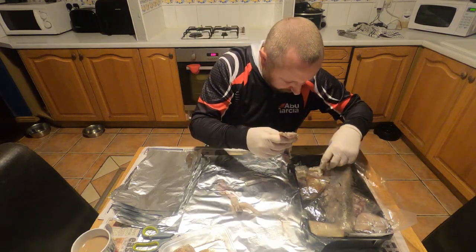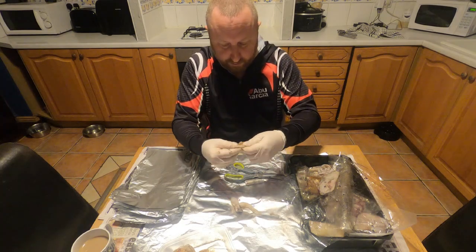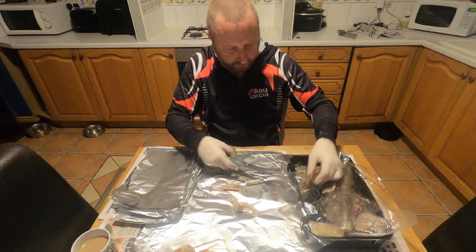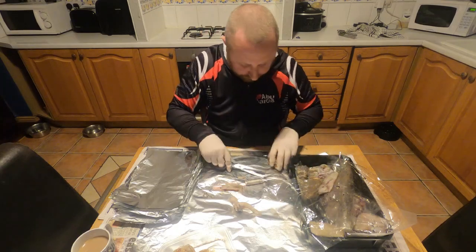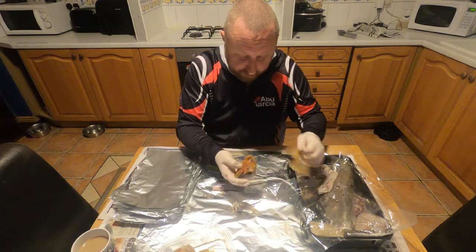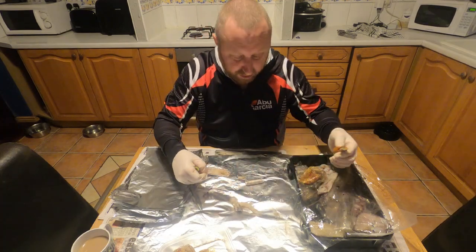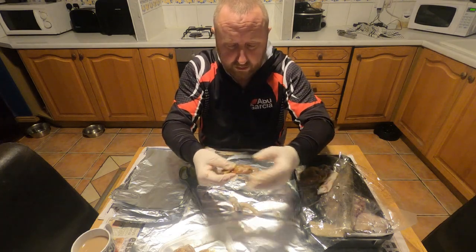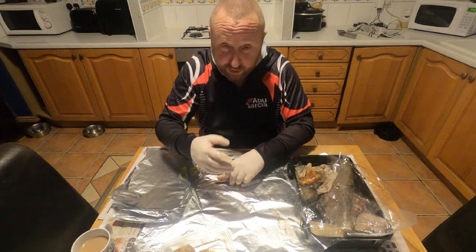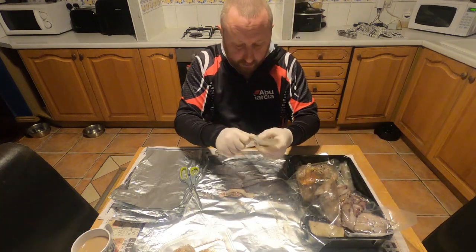I'll do it one more time. Got some nice squid here, there's a nice bit of razor. I generally just cut a bit off the squid — just something like that, open it up, a bit of squid in the bottom. Bit of cart — still got the foil on, it's a messy job, there's no way around it. I feel sorry for the lads who prep all the crabs — they're worth their weight in gold. There's a bit of cart in there, look. A razor — you can choose the quantities, you can choose whatever bait you want to put in.